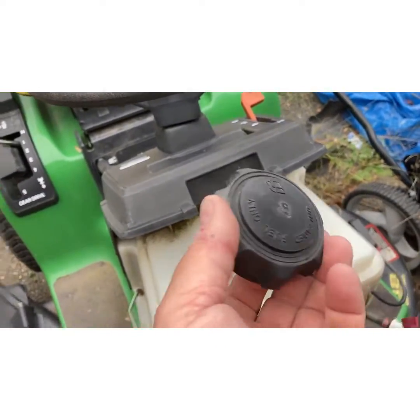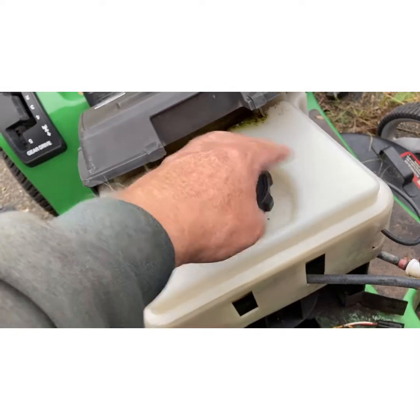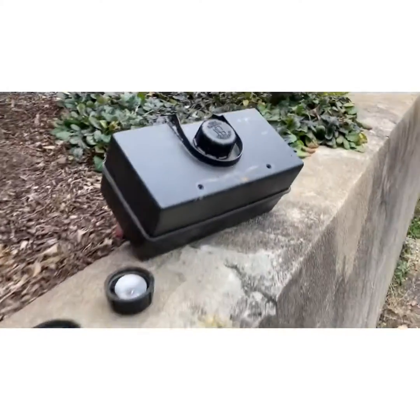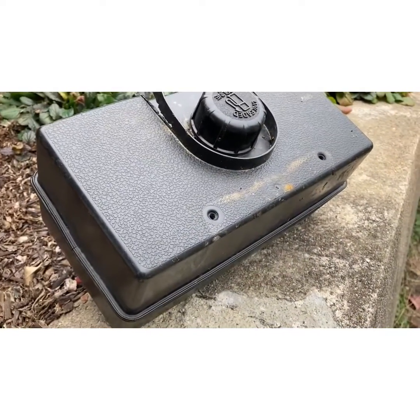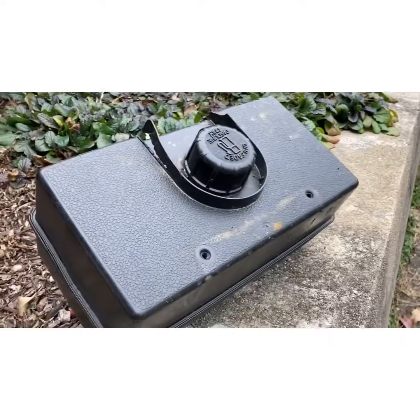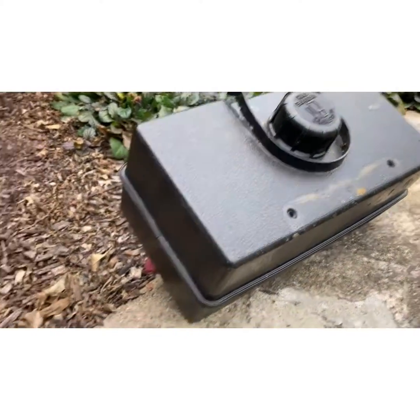For five, six, seven dollars, buy another cap. If in doubt, buy another cap. If the thing starts dying on you, check the cap — crack the cap. How many times are people running a push mower and all of a sudden it starts dying? Crack the cap, and it pulls right back up. Venting is important.